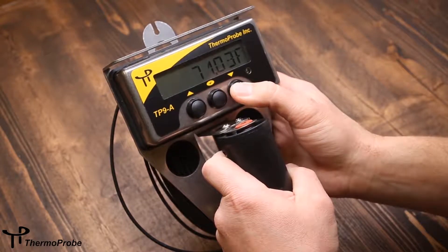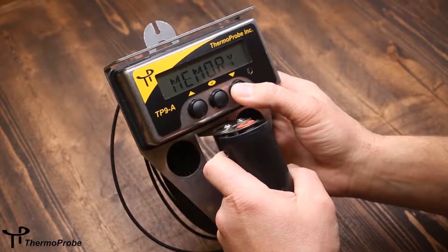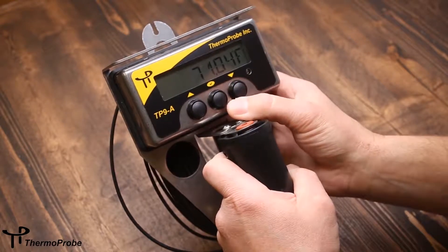The features are accessed using the up and down buttons to scroll through the simple menu. If you keep scrolling, it'll come back to temperature reading.